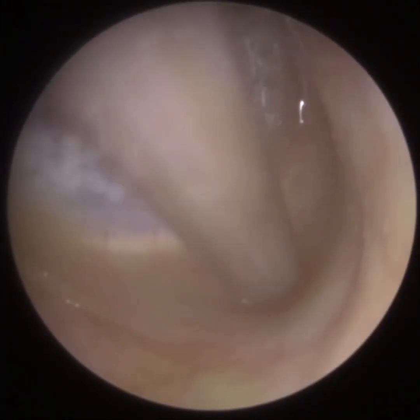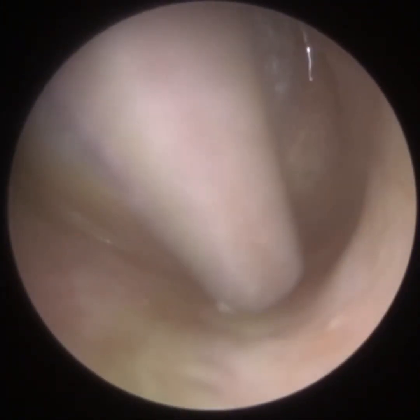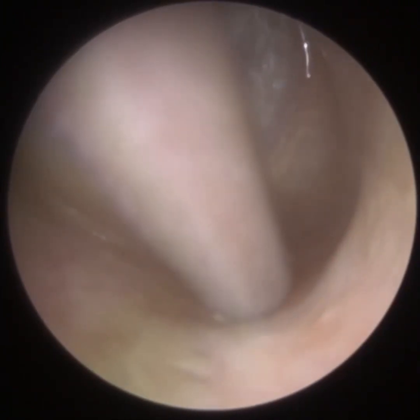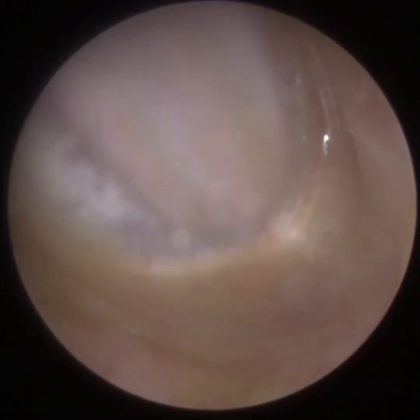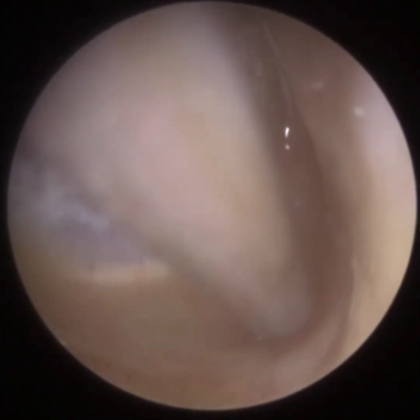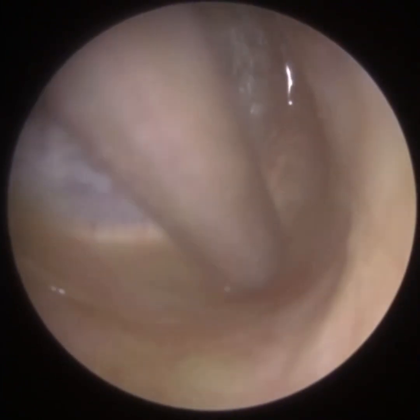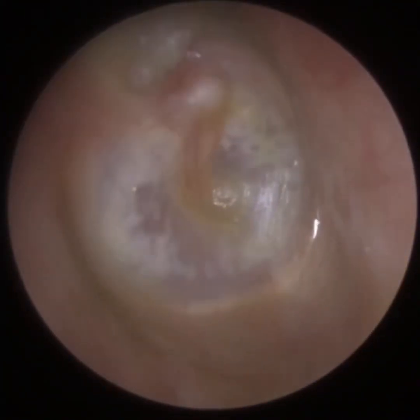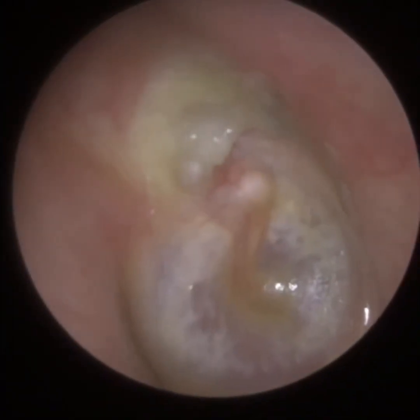It could just be that the patient was born with a very wide inferior recess — the annulus region, we call it. But my suspicion is that the infection the patient is experiencing, and all this discharge, is collecting in this basin, this trench, and it's causing erosion of the annulus — hence why it's a lot wider. We've more or less cleared all the discharge from the base of the ear canal now.